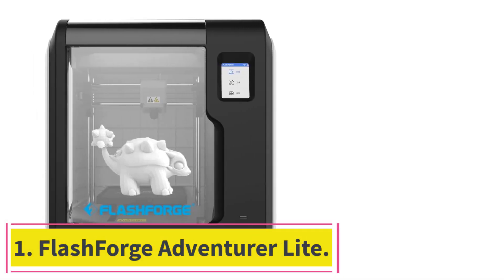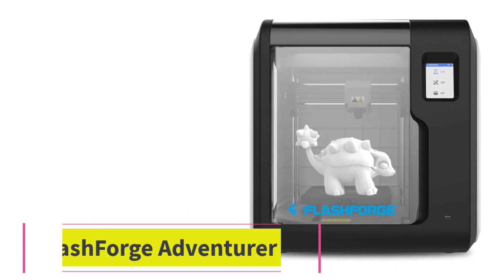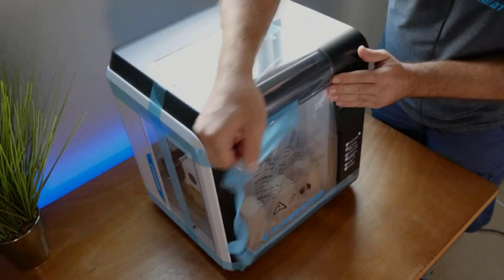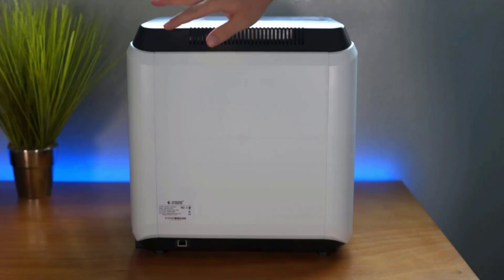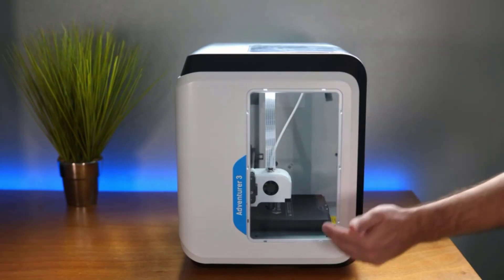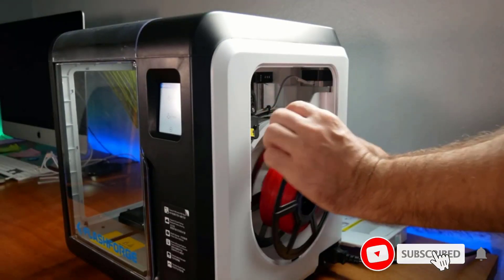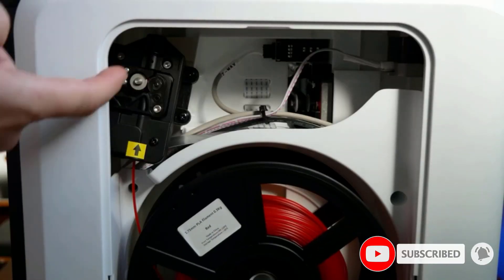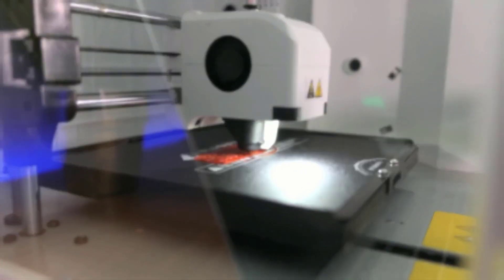Starting at number 1: the Flashforge Adventurer Lite. Like its beginner-friendly predecessor, the Flashforge Adventurer 3, the Adventurer Lite is targeted at students and teachers. This affordable 3D printer is compact and boasts a fully enclosed build area for safety. It checks all the boxes for major features and delivers good quality prints for its price point.